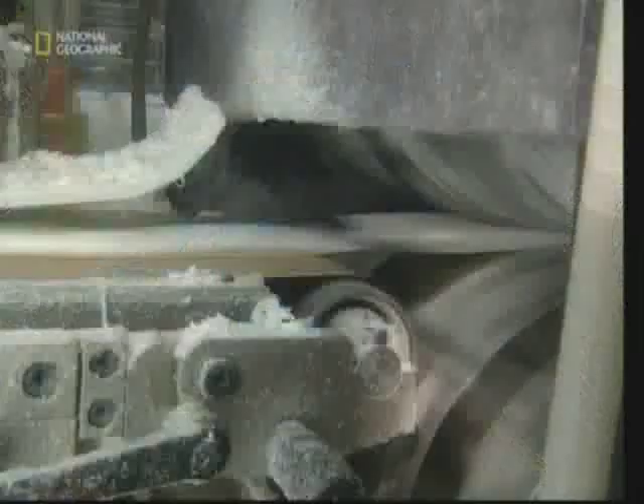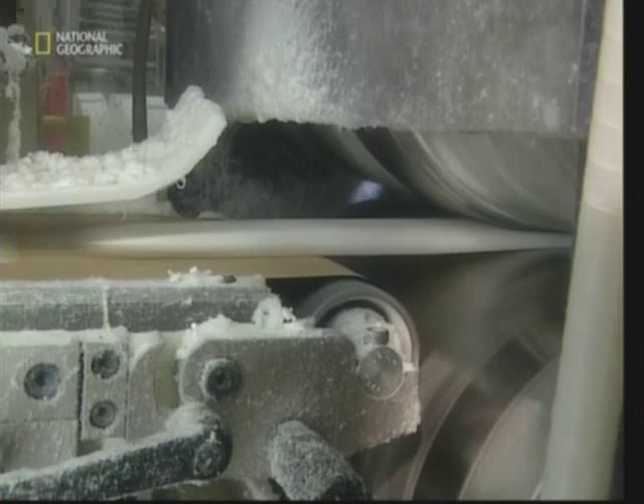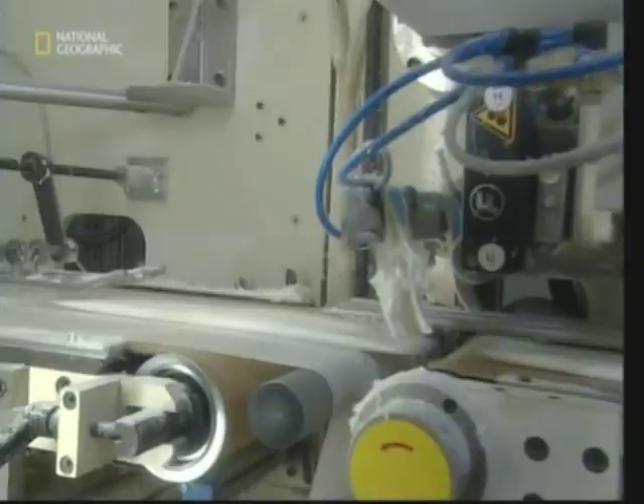The superabsorbent core is layered between two sheets of the soft pulp we saw earlier. Next, a fleece will be added — it's made out of a cloth similar to Gore-Tex. This will help keep the baby comfortable, allowing his or her skin to breathe.